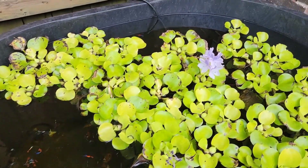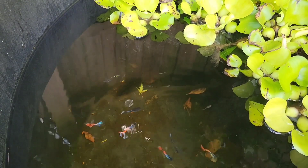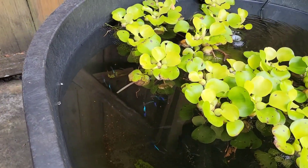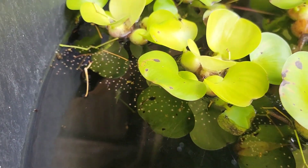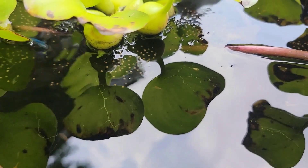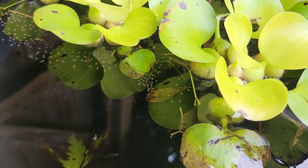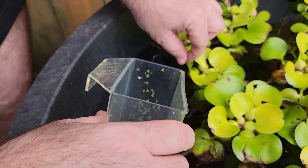I'm out here at the tub checking out the fish, and I noticed over here where my Japanese blue tails are, we've got more frog eggs — see them right there? Last time I didn't show how I pull them out, so I've asked my dad to hang on to the camera and I'm going to show you how easy it is to get rid of these guys.